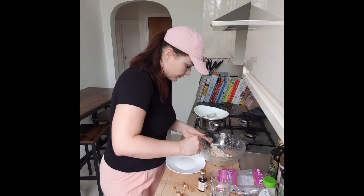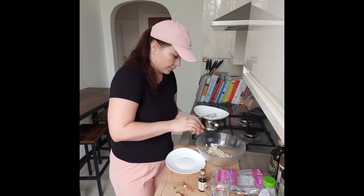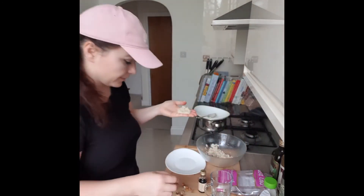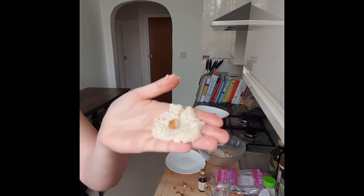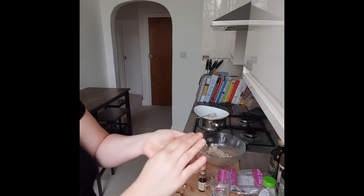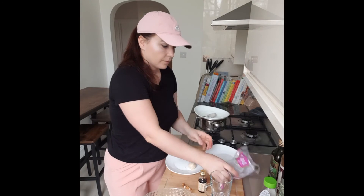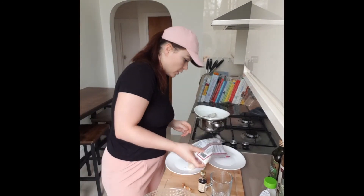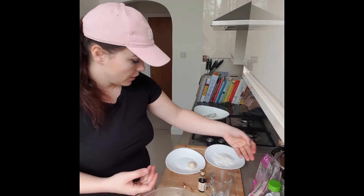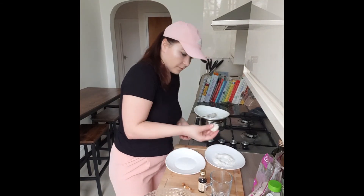Now we need a plate. Take around half a tablespoon — if you need more, you can always add it. Make yourself a small patty like this. Add a walnut inside and close it like this to form a ball. Also, put some of the grated coconut on another plate and just cover each of the balls in the grated coconut, just like this.